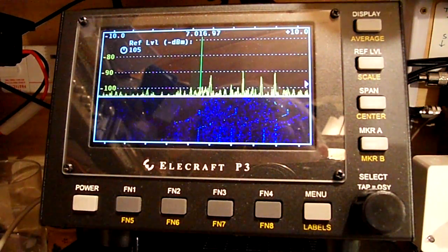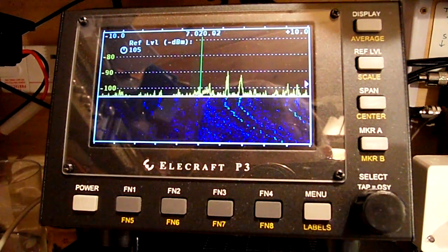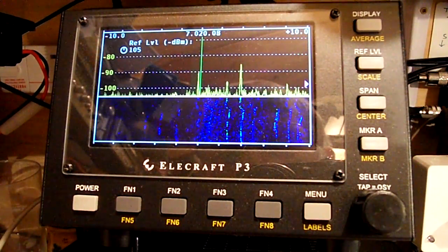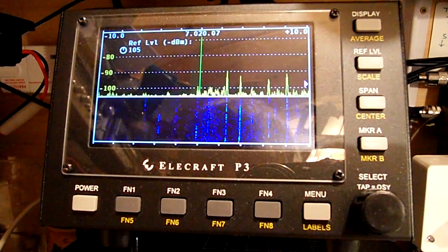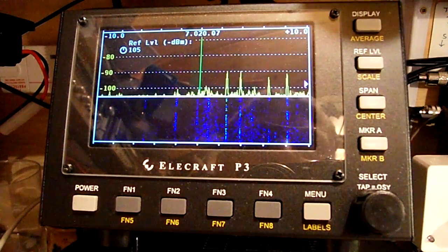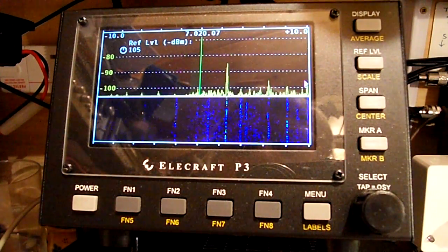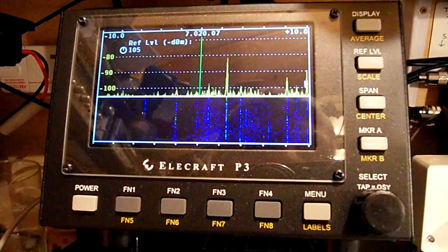Let's just demonstrate — get that on frequency so I don't cause any interference to anyone. I don't think I'm going to cause any bother to that chap, I'm just going to... So that's the band as it is before I transmit, and the interference source will wake up as soon as I go into transmission mode. I'm just going to tune up on low power.